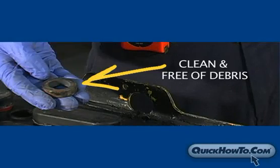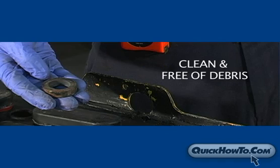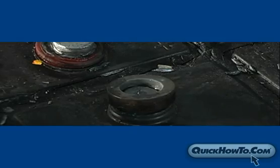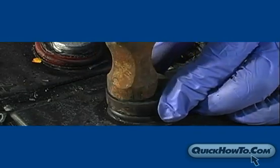Be sure the post mold is clean and free of debris before using. Place the mold around the post, making sure it is secure and flat. If necessary, use a hammer.